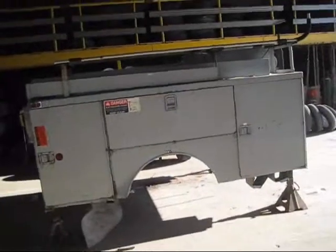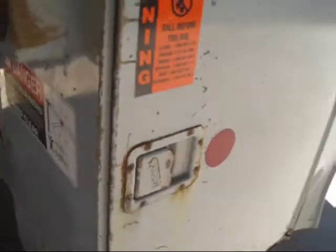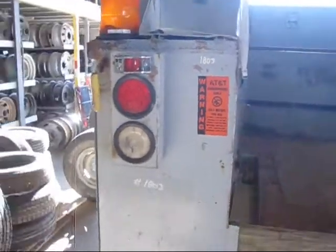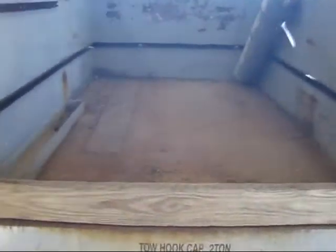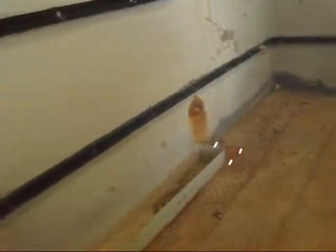We're looking at a steel bed made by Steel Weld. It's from our stock number 1803, comes with LED tail lights. The floor has been repaired once — it's a good solid bed, but there is still some rust in it.